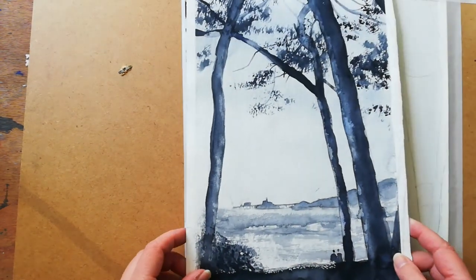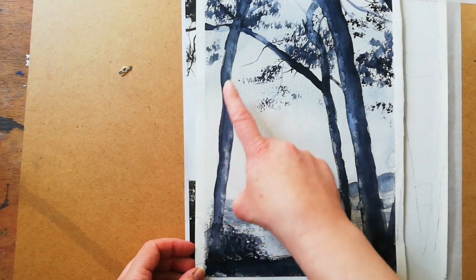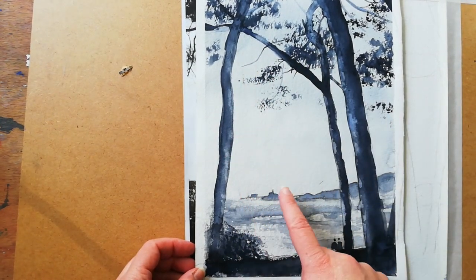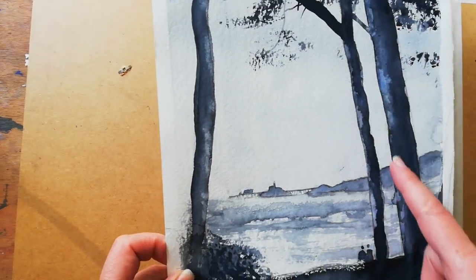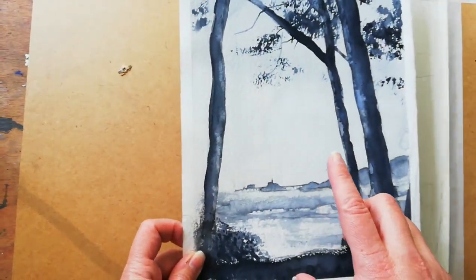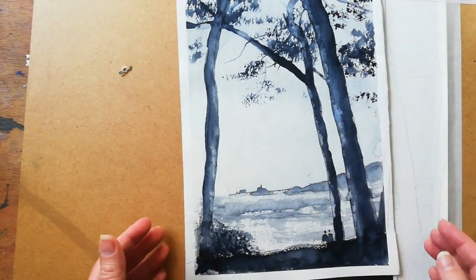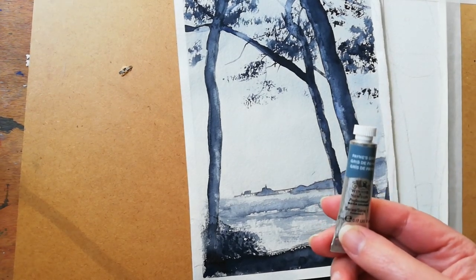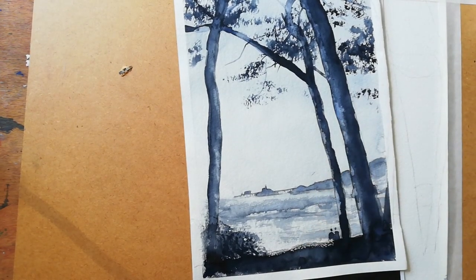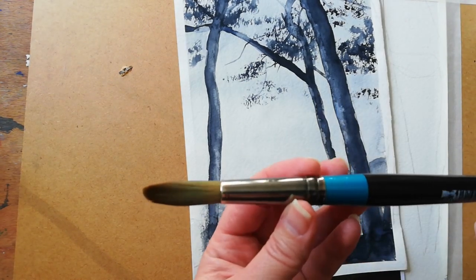This is the painting you're going to end up with. You can see the lighter areas, the middle tones, and the darkest tones. We're just looking at three layers of tone using one colour, and today I'm going to be using Winsor & Newton Payne's Grey. You're going to be using the biggest brush you've got.